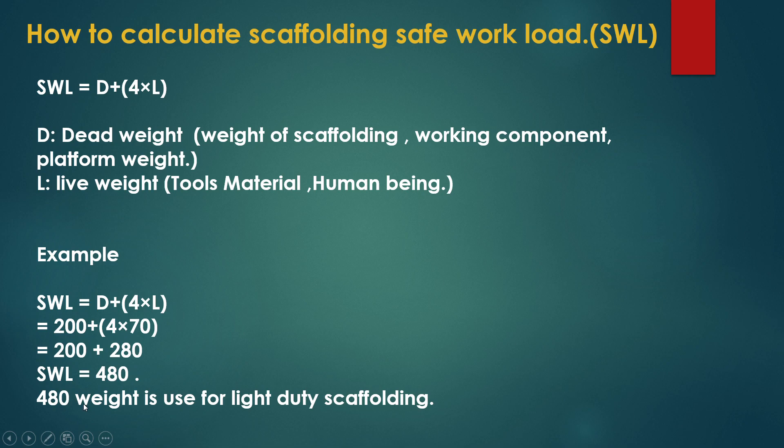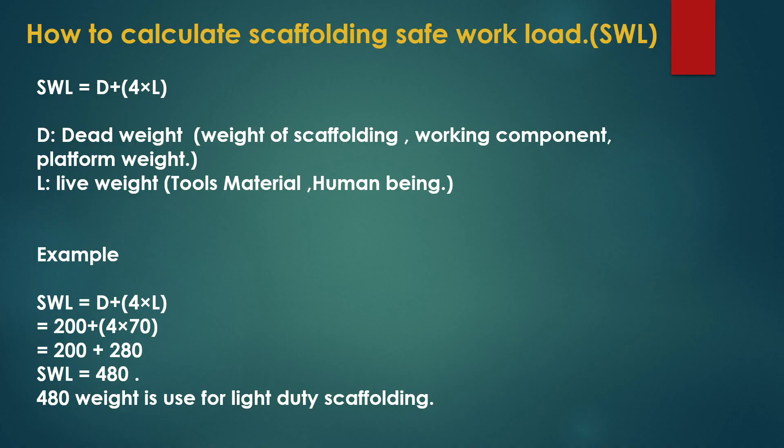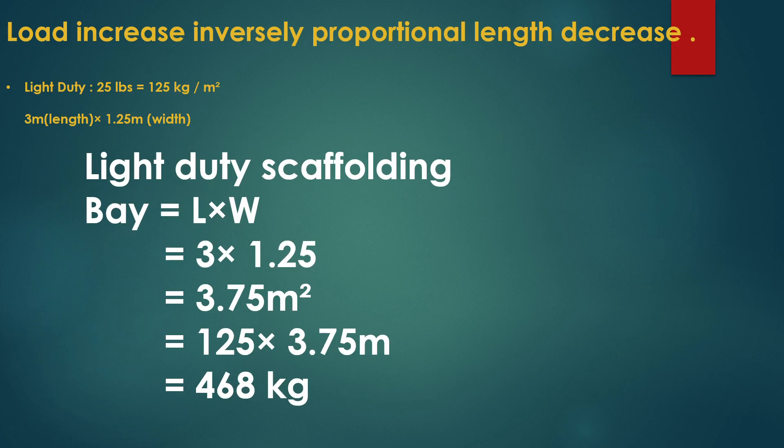Based on the calculation, 480 kg is the safe working load used for light duty scaffolding. This is how we can find out the safe working load and classify light, medium, and heavy duty scaffolding in easy ways. Thank you guys.